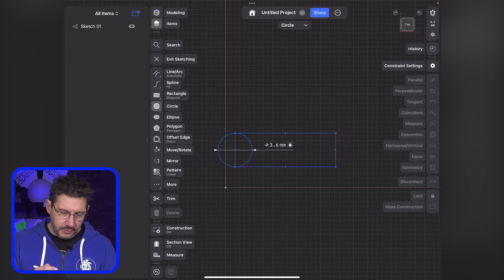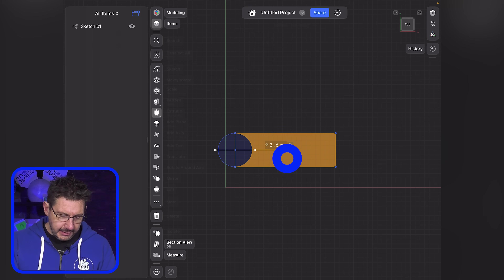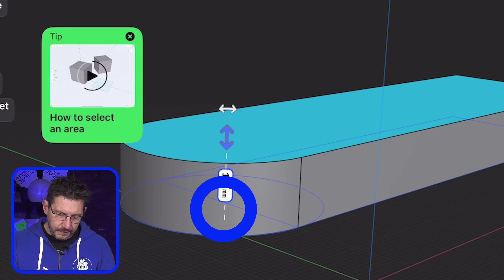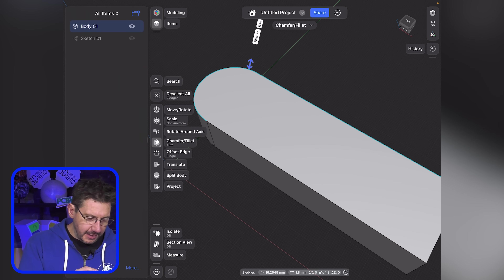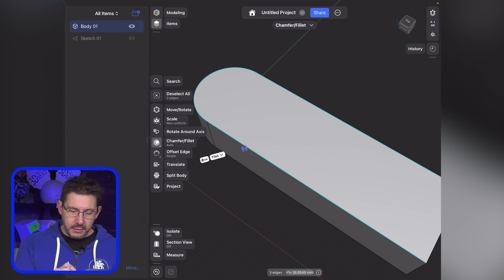Within Shapr3D, I can exit sketching and I can select these and it gives me some arrows and I can then extrude it. I can also select some edges — I love this UI — it also gives you the arrow keys. This is something that I'm learning, but in CAD what's really great is you get the opportunity to learn stuff really fast and really easily.